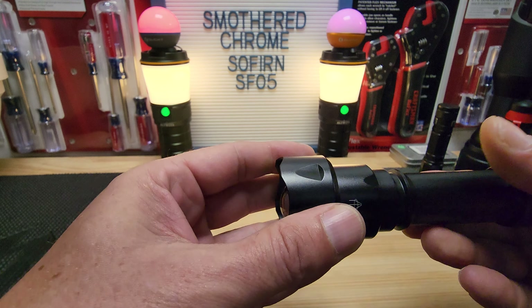Here it is, the SF-05. It's really solid when it's all the way focused out. The build quality is good — the button is tight, everything feels solid. I just don't like the lumens output and the way the beam looks, and I was kind of afraid of that when I bought it, but I took a gamble since it's new.